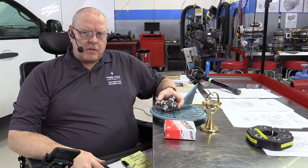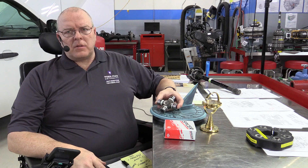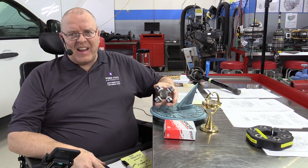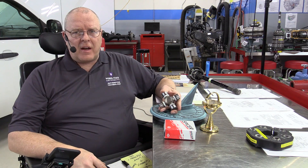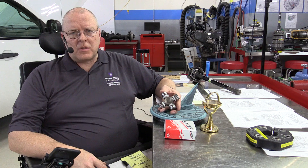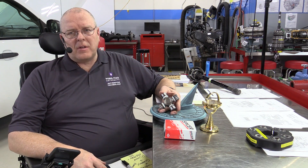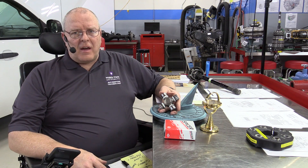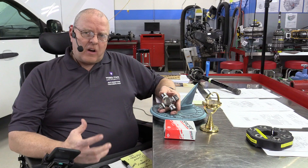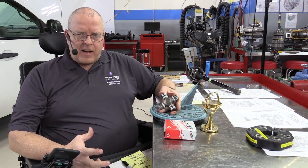Hello, my name is John Kelly, and this is the Weber Auto YouTube channel. This will be the first of a multi-part series on universal joints. We have eight different types of universal joints we're going to be looking at here. But to do that, we need to define some things first.